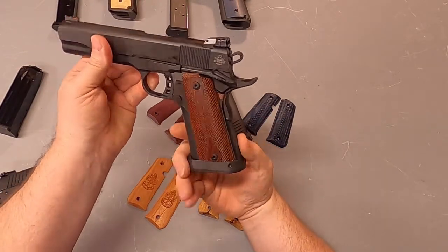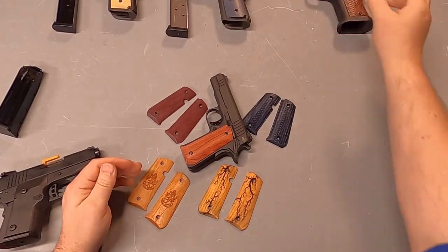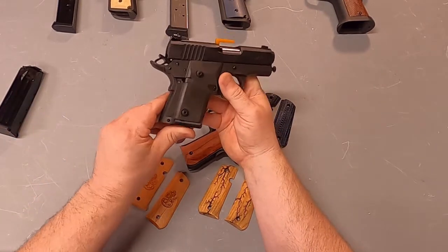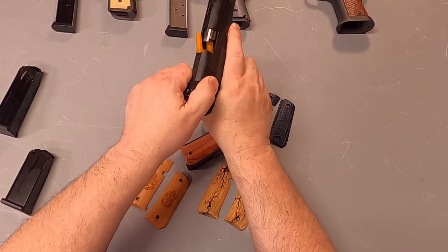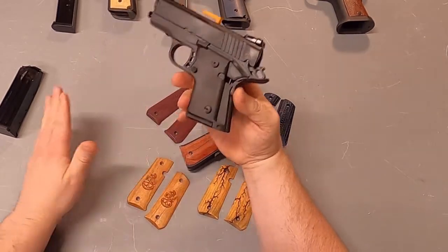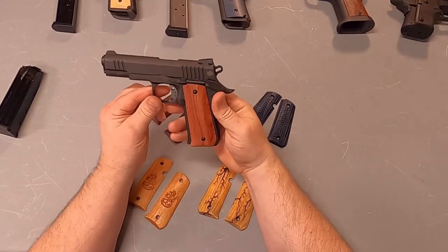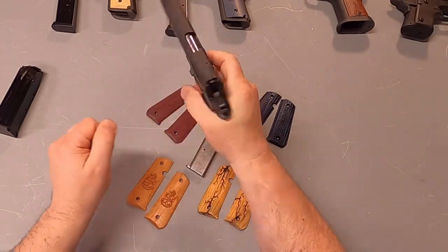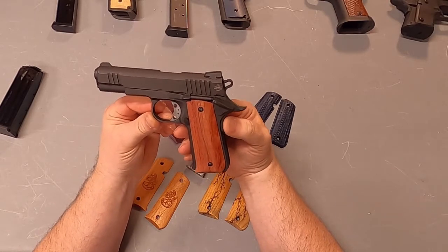So we've released those grips and they're available. And we're currently working on the Baby Rock — it's a double stack in their compact size. We're pleased to announce that we're now releasing grips for the Baby Rock, specifically their Baby Rock 380 ACP.